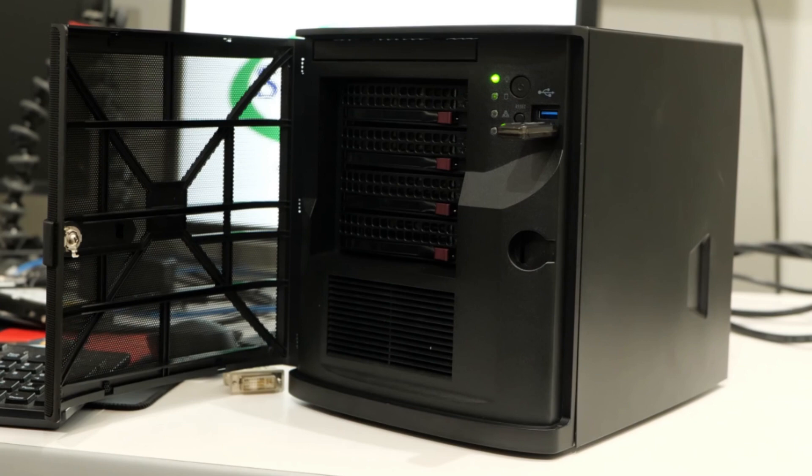The best mini ITX NAS cases to keep your servers operating non-stop with the convenience of 8 hotswap HDD bays.